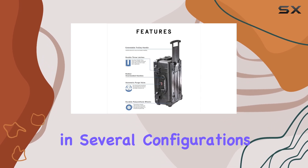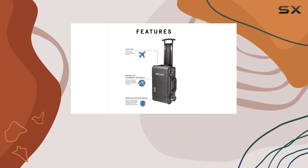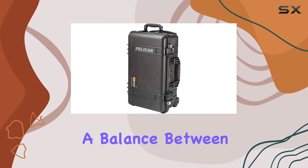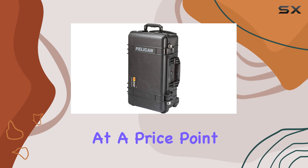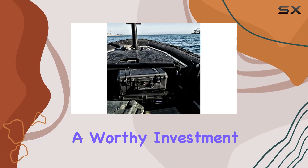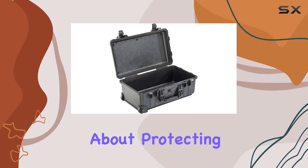The case comes in several configurations, including options with padded dividers or foam inserts, but the no-foam model strikes a balance between weight and versatility. At a price point of $193.30, it's a worthy investment for anyone serious about protecting their gear.